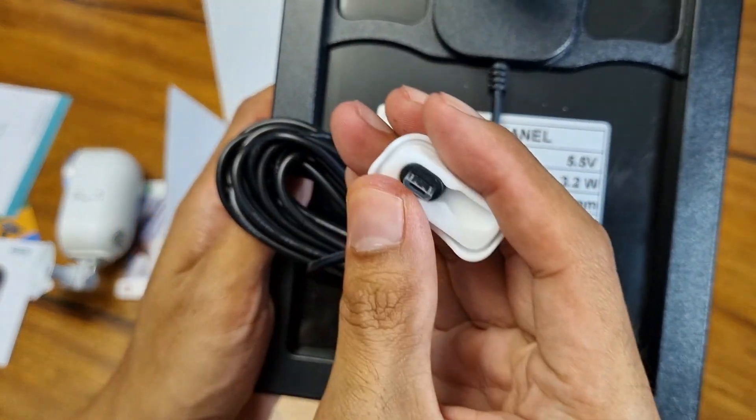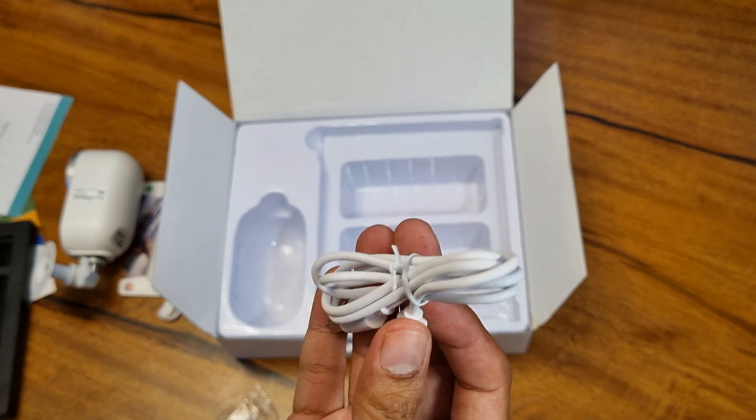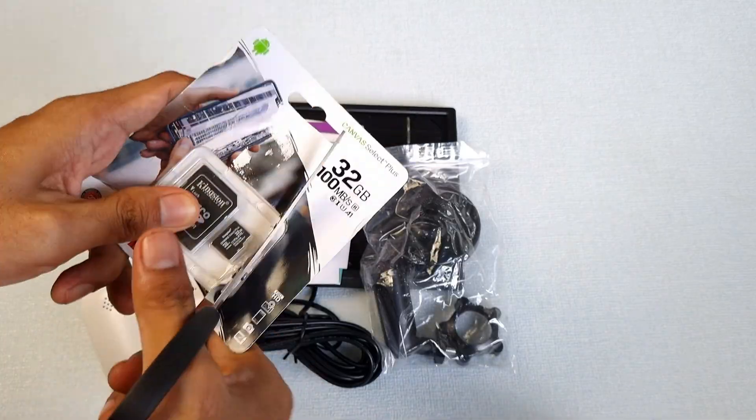The charger is micro USB. It has an extra USB cable in case you want to use a power adapter. We also have the 32GB micro SD card.